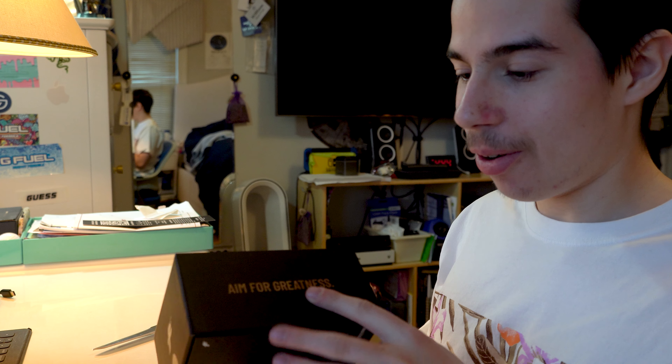I'm super excited to open it. Without further ado, guys, let's get into this video - please leave a like on the video and follow my Twitter, Instagram, TikTok, join my Discord server, and follow my Twitch. Yeah guys, let's go - I'm super excited!